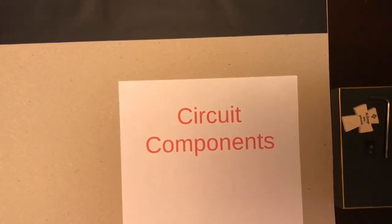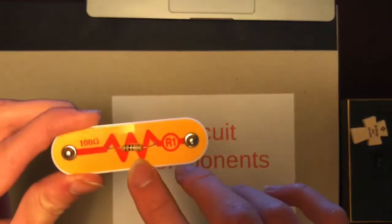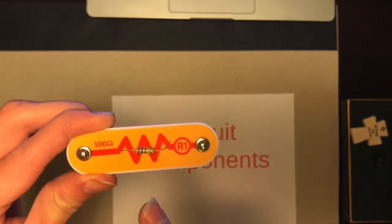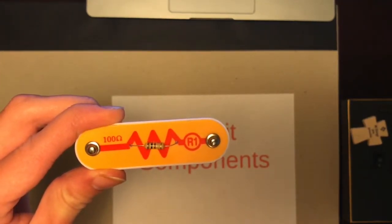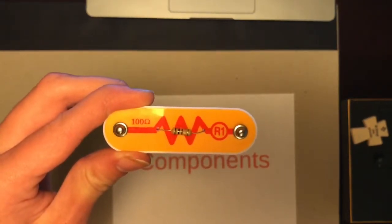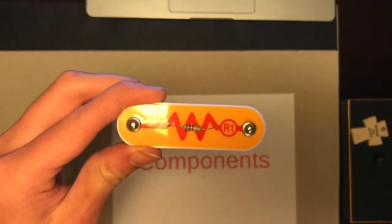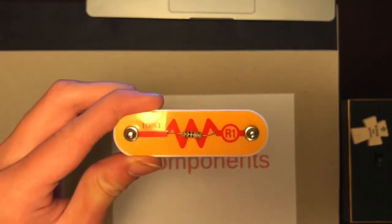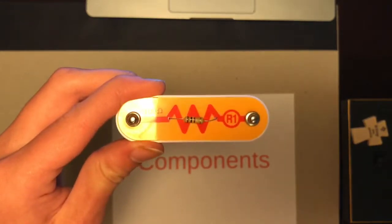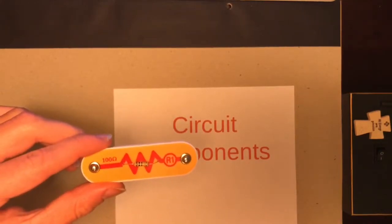The first component we will talk about are resistors. This is a resistor. What it does is release electrical energy as heat — the lower the resistance, the more heat that is released. Its job is to lower the current drawn by a circuit and to reduce the voltage drop across other components. Space heaters and light bulbs are in fact just weaker versions of resistors.